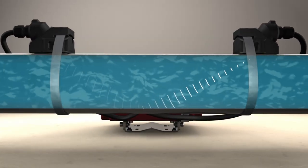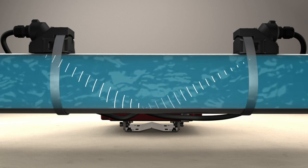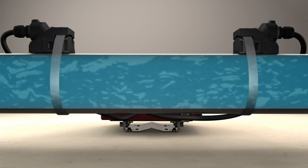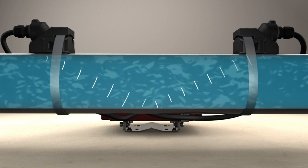A signal is transmitted through the pipe wall from one transducer to another. When the signal is moving with the flow it travels faster. When the signal is moving against the flow it travels slower.